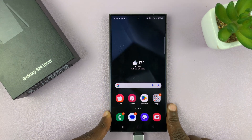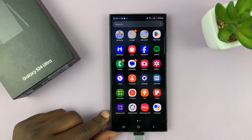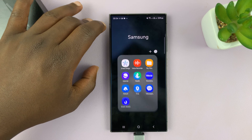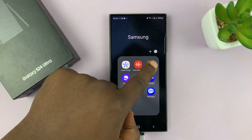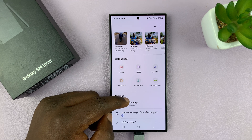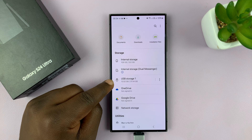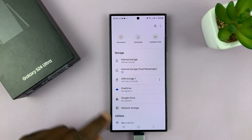Once you're connected to the phone, to format simply go to the My Files app. This is the My Files app — it's a default app that comes with the phone. Scroll to the storage area and look for your USB storage device. This basically means a device connected via the USB port.